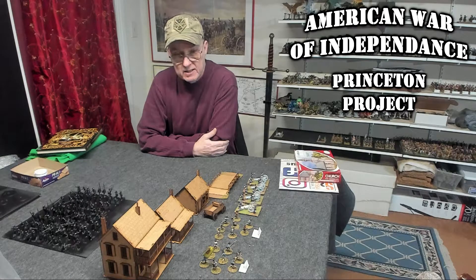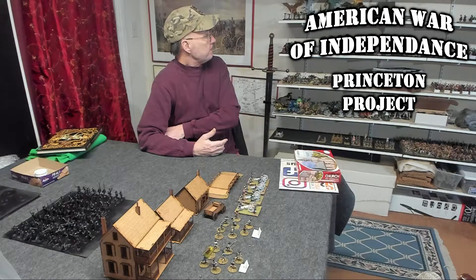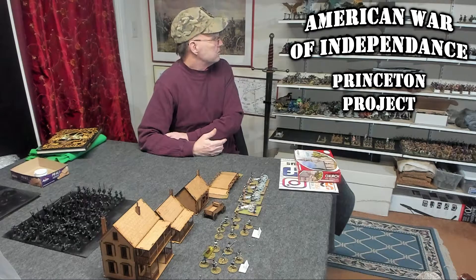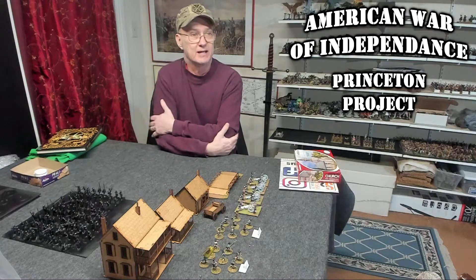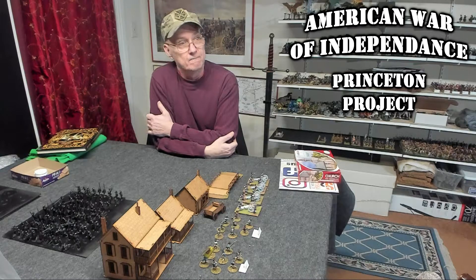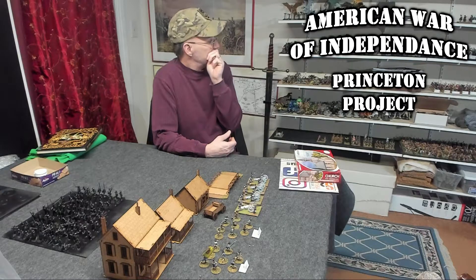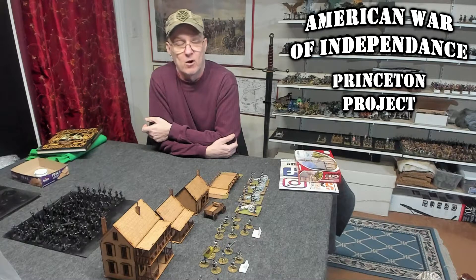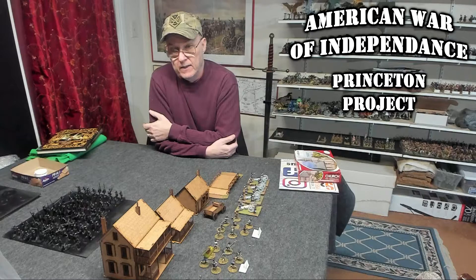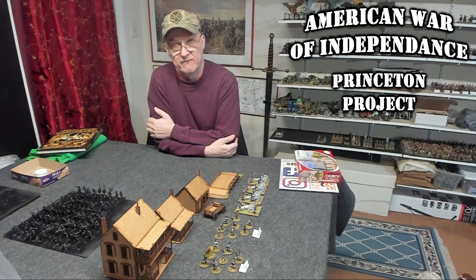After counting my generals, it looks like I'm going to need 11 brigade generals. I have like four generals on each side already painted, but I need to rebase them — that's only four per side. It looks like I only need to do about three more generals. And if I decide to make the overall commanders like Washington, I'll need a couple more for their aides riding with them. So overall I'll probably be painting about five general models.